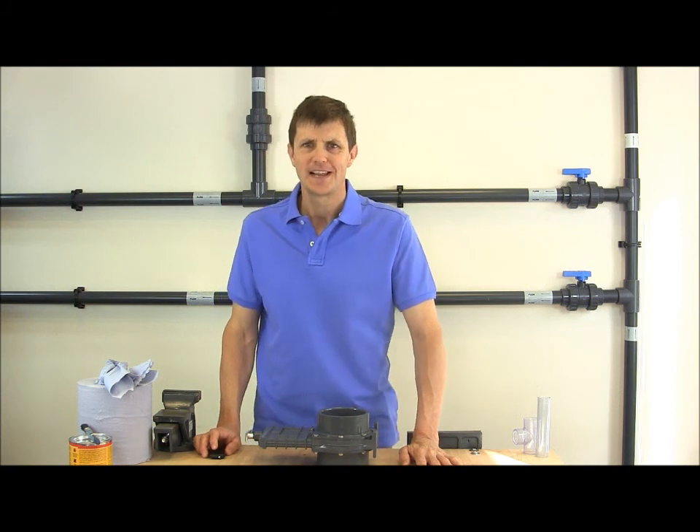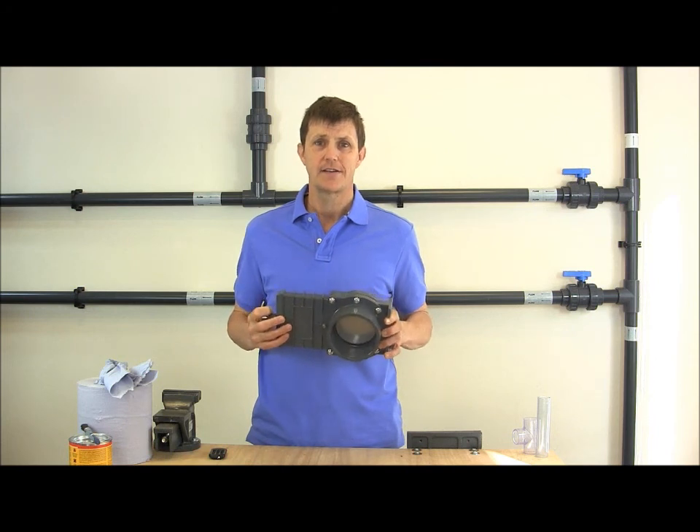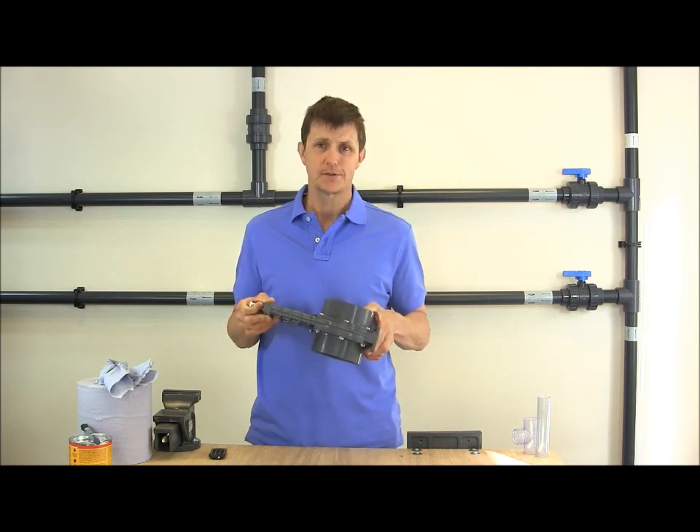Hi, I'm Bob from plasticpipeshop.co.uk. In this video we're going to take a look at the Valterra slide valve, or sometimes called a gate valve.